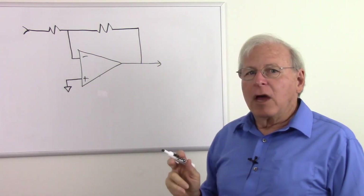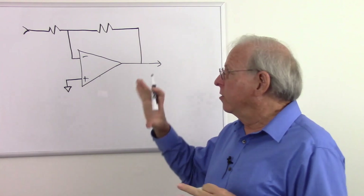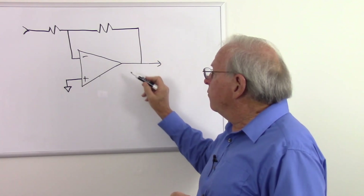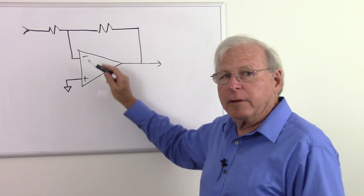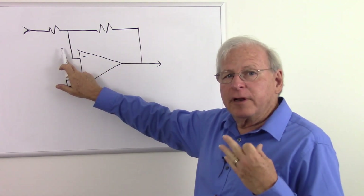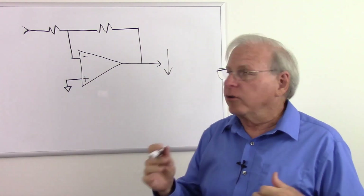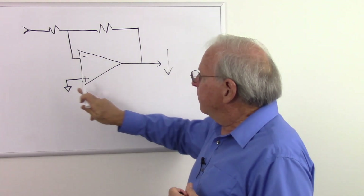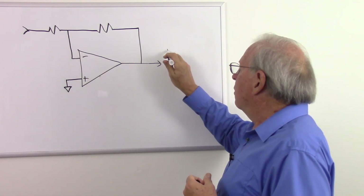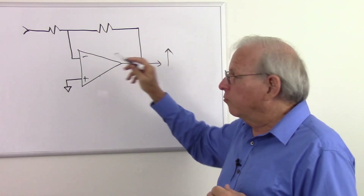So we have input and output — what's this op-amp going to do? Be sure to watch the series on operational amplifiers, because I go into great detail about how these work. But essentially, an op-amp changes its output voltage to whatever it takes to keep the two input voltages equal. If the voltage at the inverting input is higher than the voltage at the non-inverting input, the output voltage tends to go down, and will continue to go down until the two voltages become equal. If the non-inverting input is higher, the output will tend to go up until the two input voltages are equal.